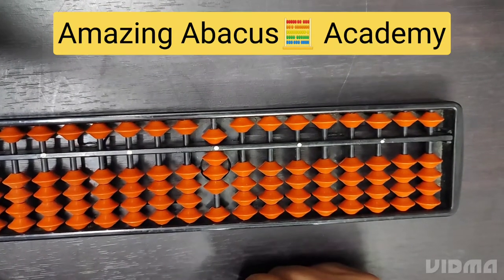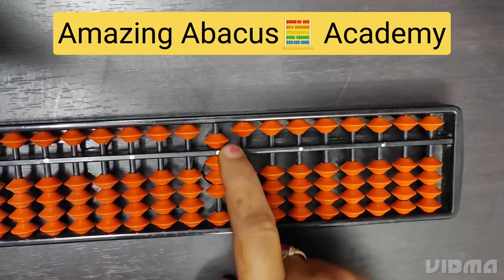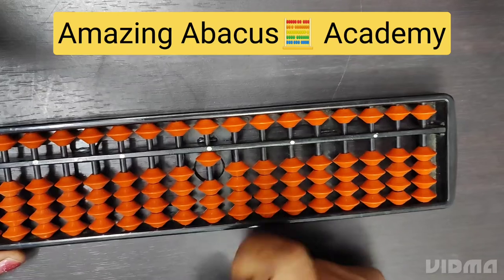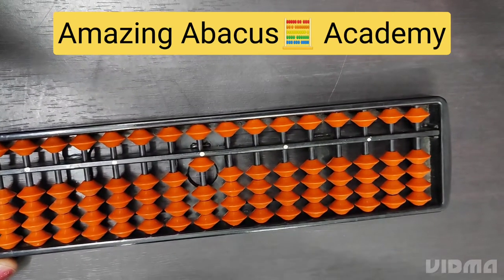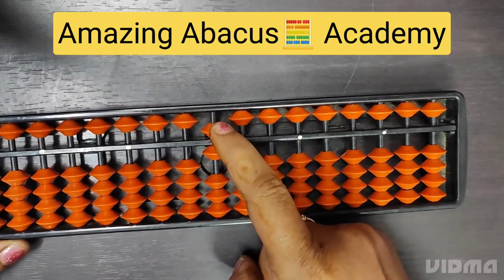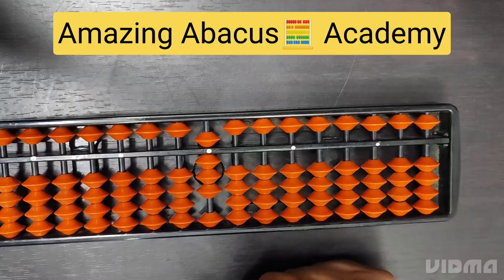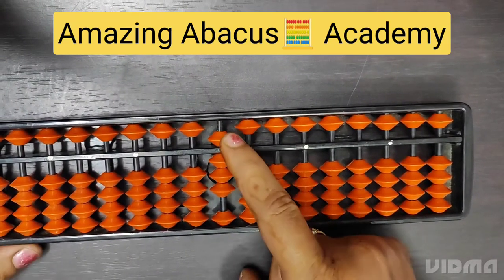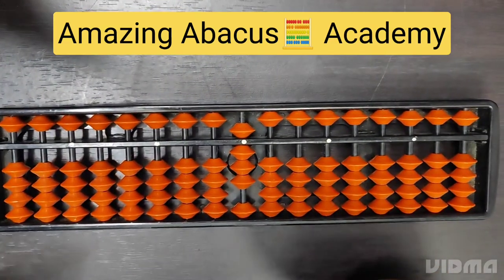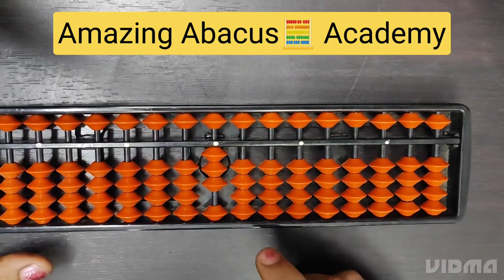Now the important part. If I want to do minus 7, firstly I go with minus 5 from the upper side, then minus the remaining from the lower side — so minus 6, minus 7. Similarly, if I want to do plus 7, firstly I go with plus 5 first, then 6, then 7. The rule is: whenever we go for plus 6, 7, 8, or 9, we first use the 5-number bead. And whenever we do minus 6, 7, 8, or 9, we first go for minus 5. This we need to remember every time.